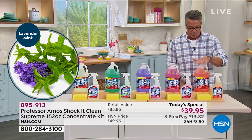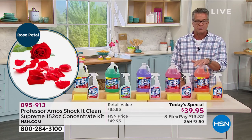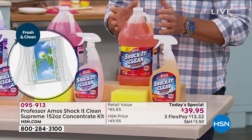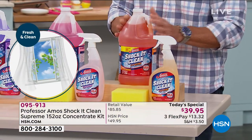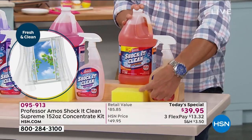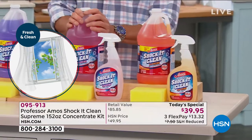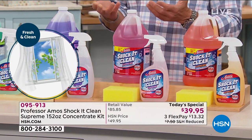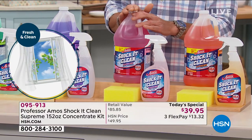Let me go through the scents really quick. The one right here is called Citrus Zest — a very light citrusy, lemon, lime, orangey kind of scent. You'll also get a full bottle of that and you get the sponge. This is brand new — it's called Rose Petal. We got a lot of requests for floral, so Professor Amos's team said let's do roses.